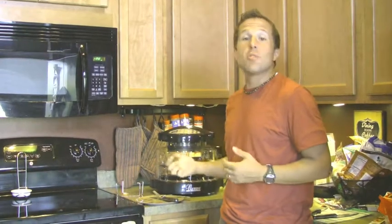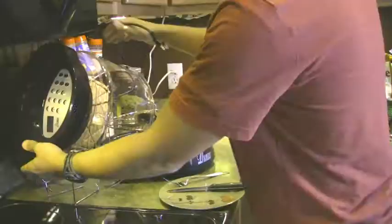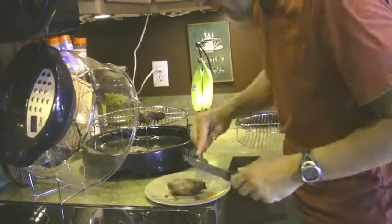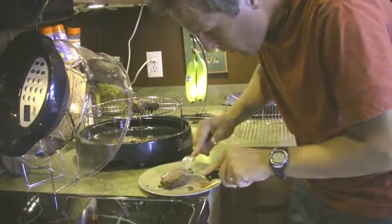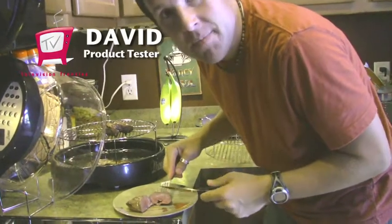All right, so we just took some frozen steak through the New Wave Oven, 11 minutes on both sides. That music is my son, he says hello. So we're just going to take a look. Right in there — that looks awesome in the center. We've got a little bit of pink, just the way I like it.